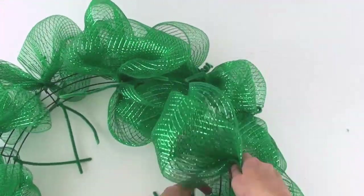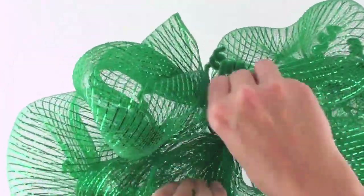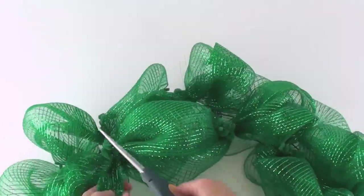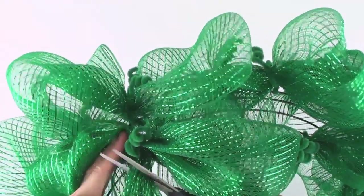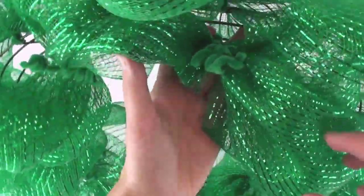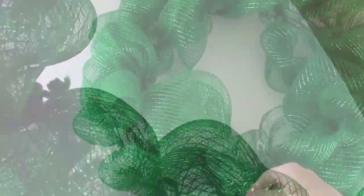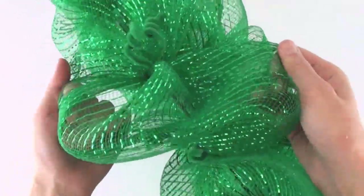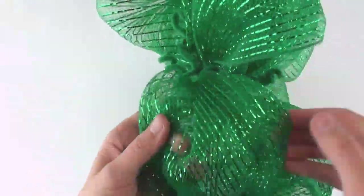Once you make your last gathering on the inner wire, you can just cut the end of the mesh, leaving about an inch or so excess so it doesn't fall apart. You can tuck that end towards the back or just cover it up with decoration if you notice it. Once the mesh is complete, I like to take each loop and stretch and open it — this helps make the wreath seem fuller.